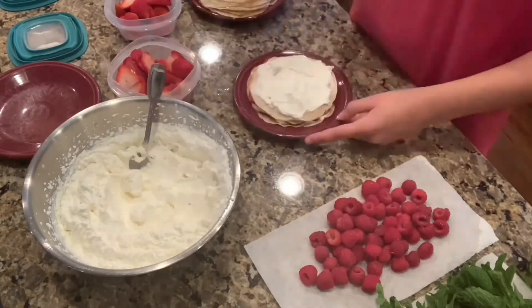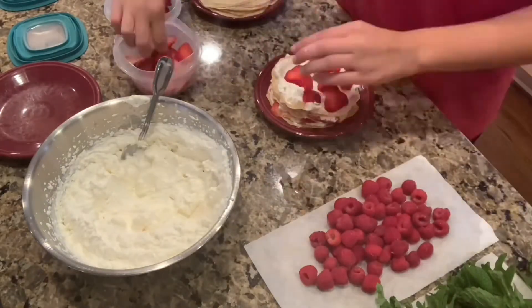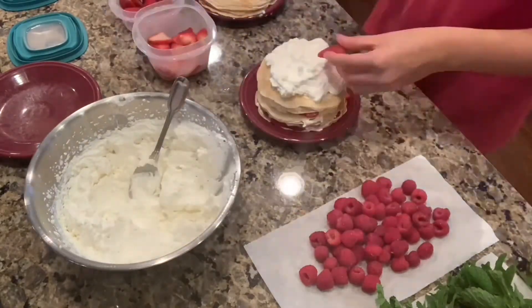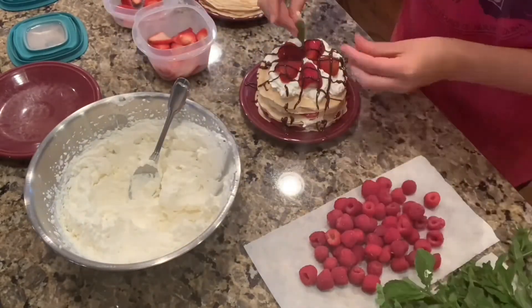After about 7-10 layers, I am thickly layering the whipped cream on top with the half-sliced strawberries, a sprig of mint, and some chocolate sauce. Looks tasty!